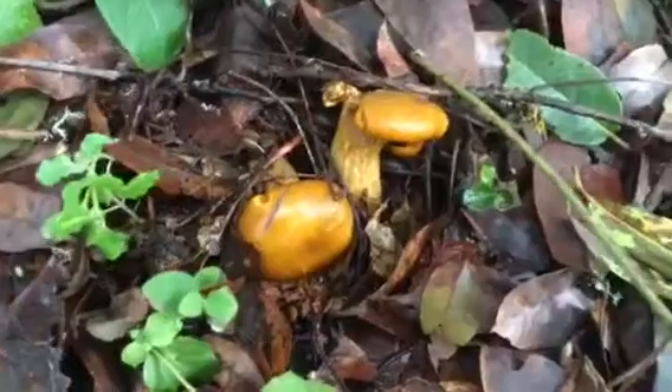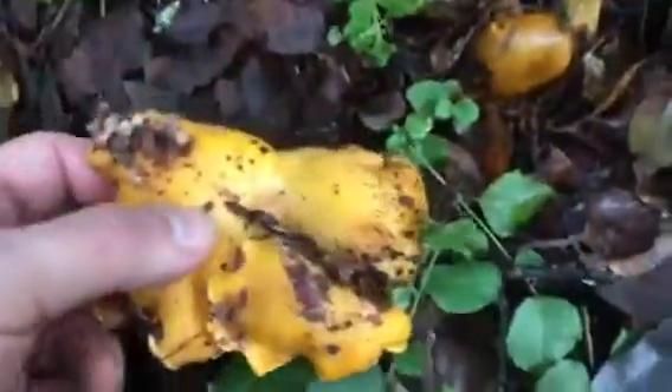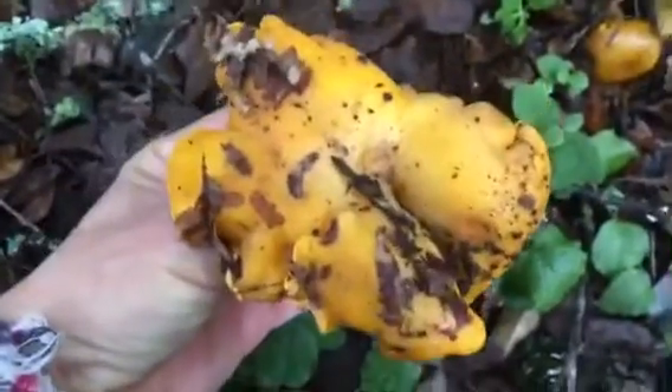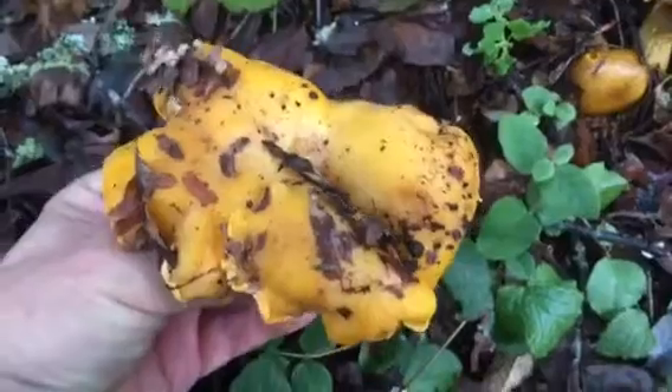The awesome thing today is I have an actual chanterelle that I found this morning and I can show you the difference. First of all, the color is a much brighter yellow, and in general chanterelles grow singularly and not against the roots of the tree per se.